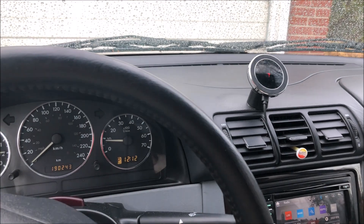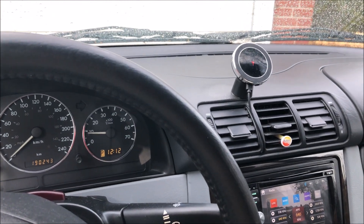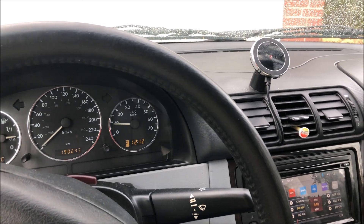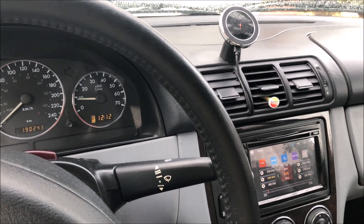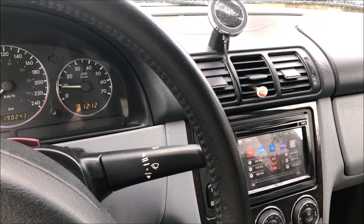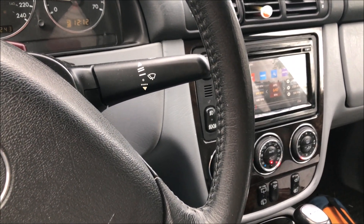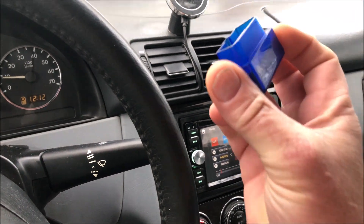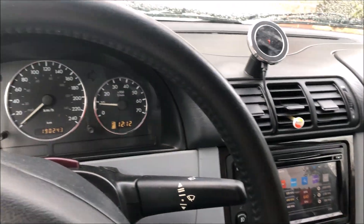It's just a USB dongle. I'm going to pop it out of the box and plug it into the USB port. This is it — just a USB dongle that plugs into the port, and then you download software. There are a whole bunch of OBD apps out there that you can download.